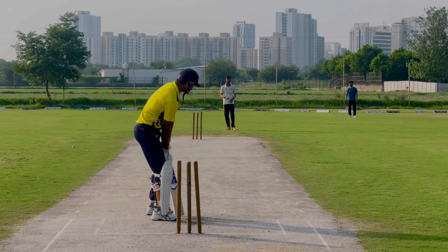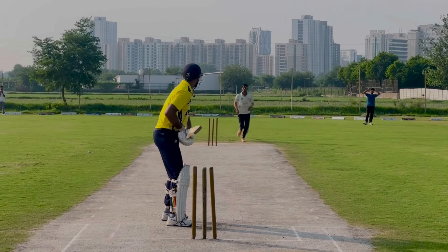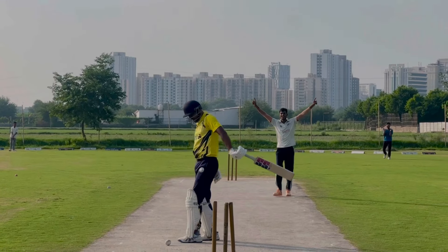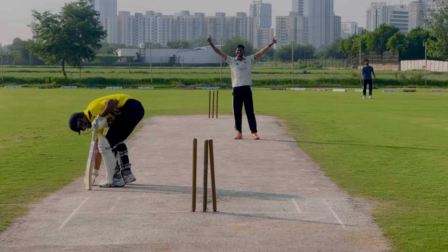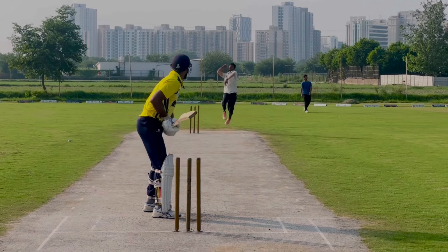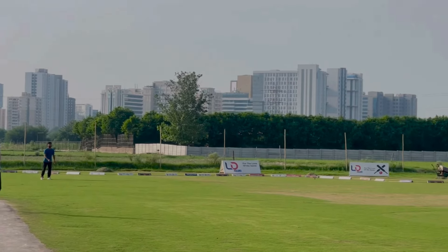The first ball for the batsman — the challenge is very good here. What a ball! This is the second ball — and what a four!